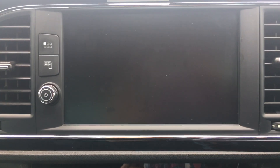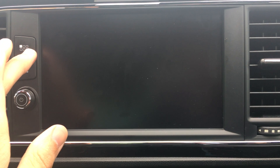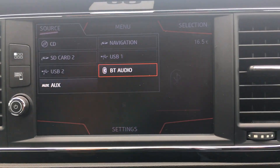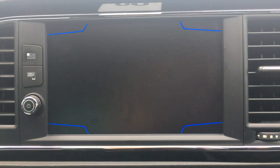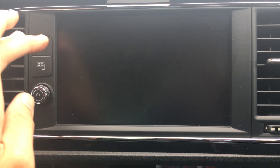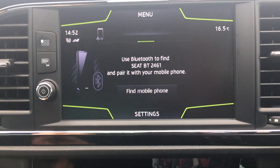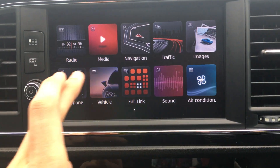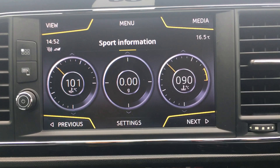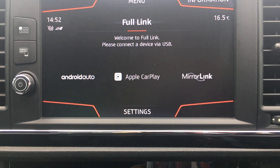You've got your media system here — I'll quickly show you through that. So you've got your radio, all your media sources, satellite navigation, traffic, and Bluetooth hands-free audio. You've got full link, so that includes Apple CarPlay, Android Auto, and Mirror Link.